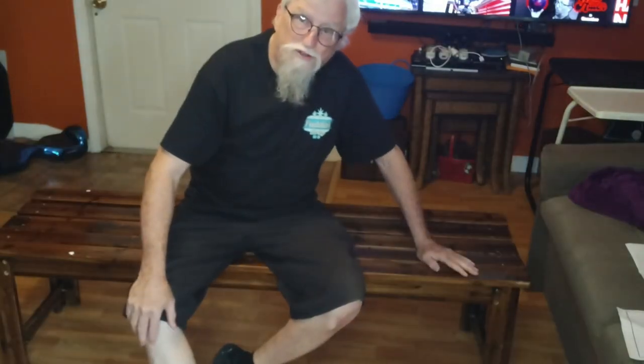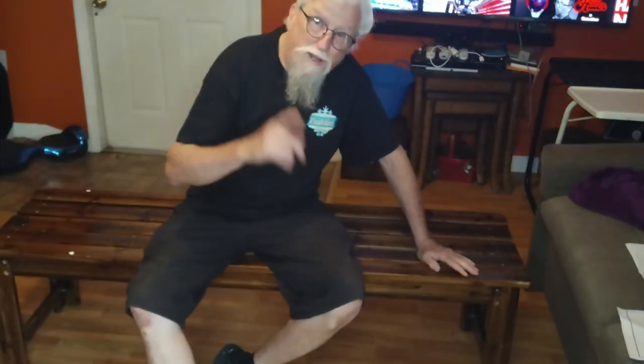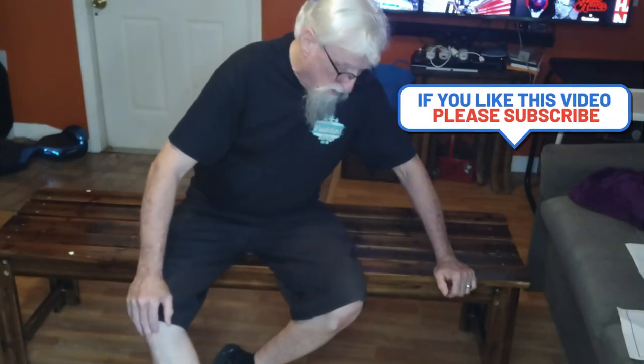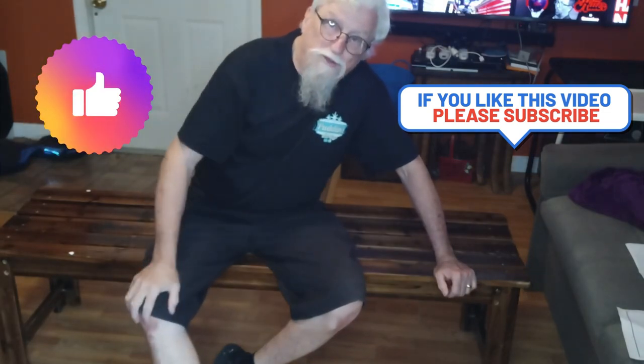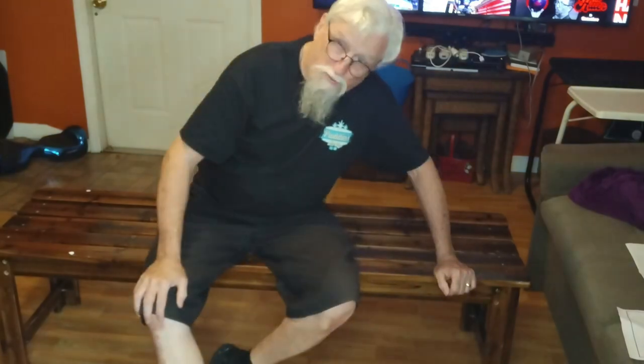It seems to be pretty sturdy — it holds me up. So that's the bench. It's going to go behind the dining room table against the wall so the chairs don't get scratched up. Thanks for watching. If you stayed this long, don't forget to give me a thumbs up and subscribe to the channel. You guys have an awesome day. The next video is putting new chairs together to go at the table.